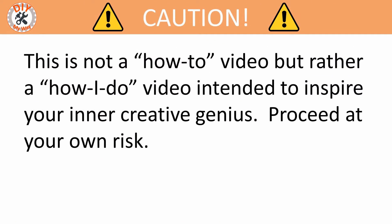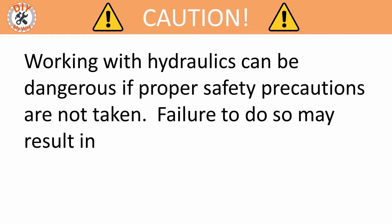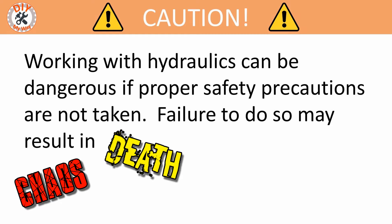I want to caution you that this is not a how-to video, but rather a how-I-do video intended to inspire your inner creative genius. Proceed at your own risk. Also, working with hydraulics can be dangerous if proper safety precautions are not taken. Failure to do so may result in chaos, death, and destruction.